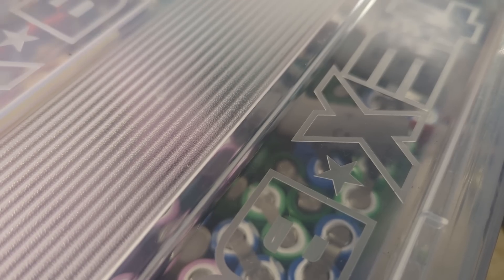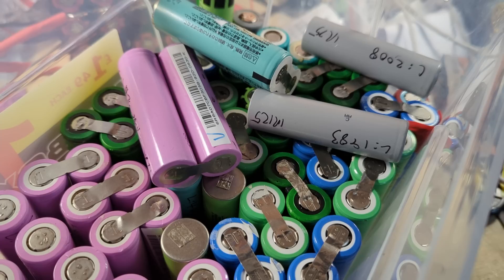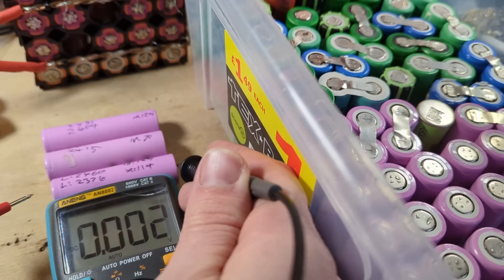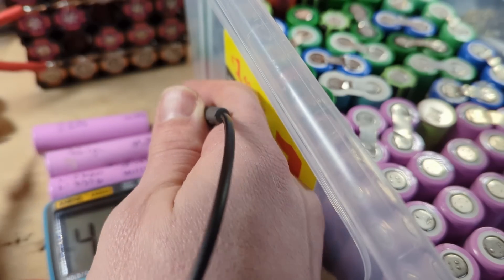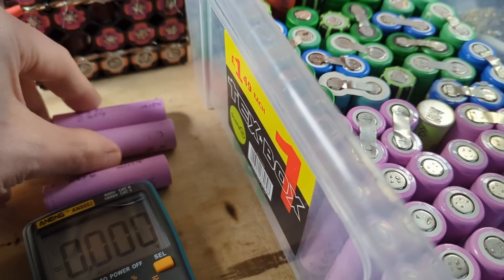Here's my tub of spare 18650s, which I have to say haven't been checked in a very long time. I'm looking for something around two and a half thousand milliamp hours that has retained its voltage over what's probably been three to four years. I've grabbed a few pink cells — they're all about 2,400 milliamp hours as tested. Let's check their voltages: 4.15, 4.17, and 4.17. They've all sat at full voltage for about four years, so they look like good cells. We'll use those two.